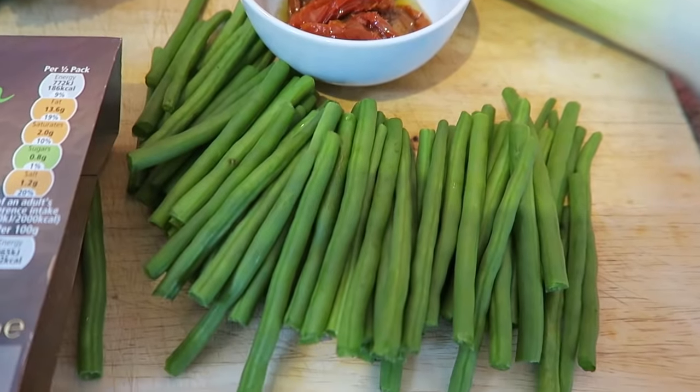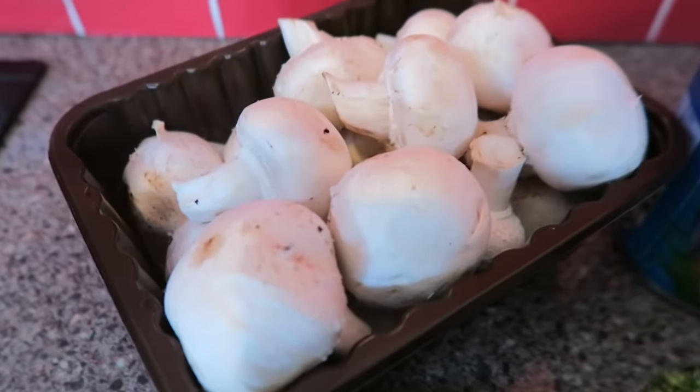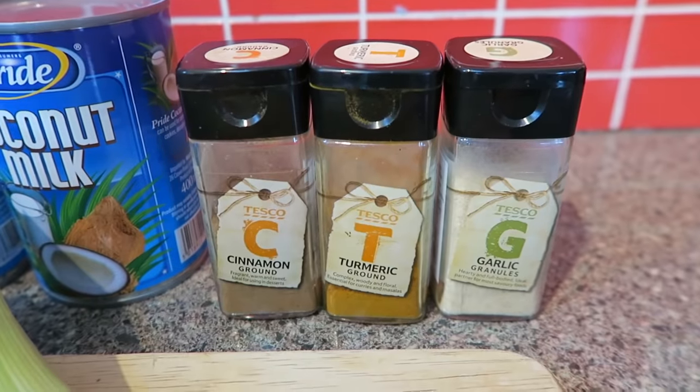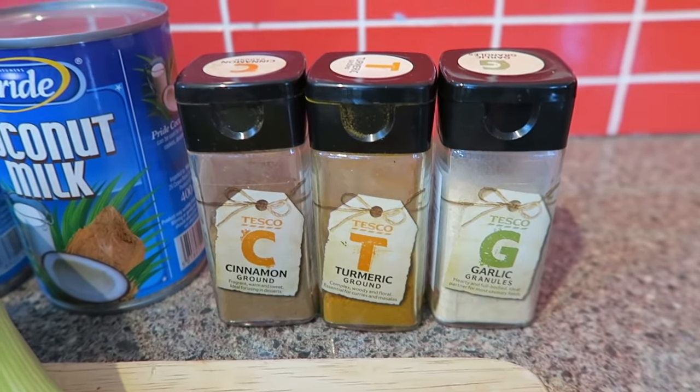For dinner I'm making something I'm calling a coconut curry — not really a curry, just lots of greens and nutrient-dense veggies cooked in coconut milk with tofu to bump up the protein. Two cans of coconut milk but it makes a large batch. I've got green beans, broccoli, sun-dried tomatoes, mushrooms, a leek, and spices: cinnamon, turmeric, and garlic. I'm not actually that hungry because I'm still full from lunch, but I'll make it now so I have some for tomorrow and later.